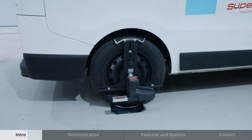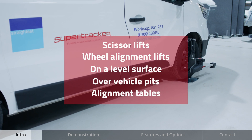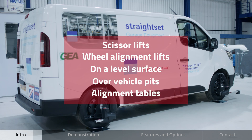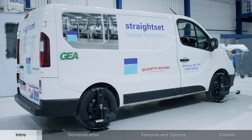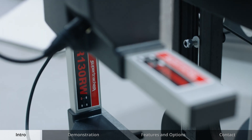Wheel alignment checks can also be made on any platform lift including scissor lifts, wheel alignment lifts, as well as on a level surface, over vehicle pits or on two-post lifts using our alignment tables. Refer to the operator manual for full detailed instructions.